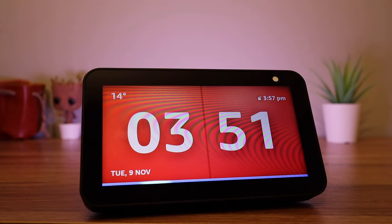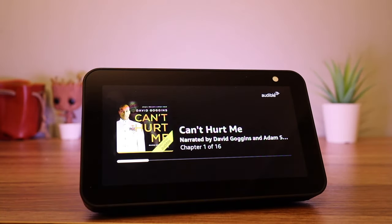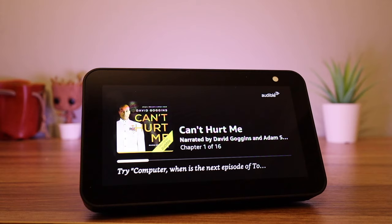If you need some help to get to sleep, you could ask for something to play for half an hour. For example: 'Computer, play my audiobook for 30 minutes.' The show will then read your book for 30 minutes, allowing you to go to sleep.